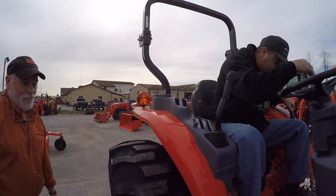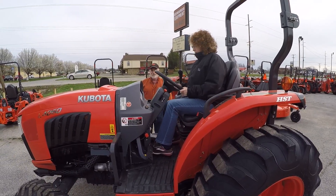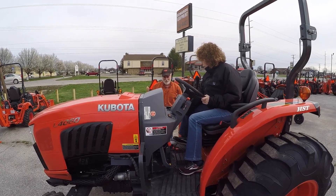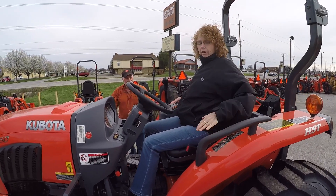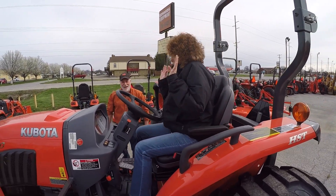Christy, do you want to try this? Sure. Going down into the palm — I like that. The tilt wheel works very nicely. Overall it feels like a very luxurious tractor. It's fine for me in here, just saying.